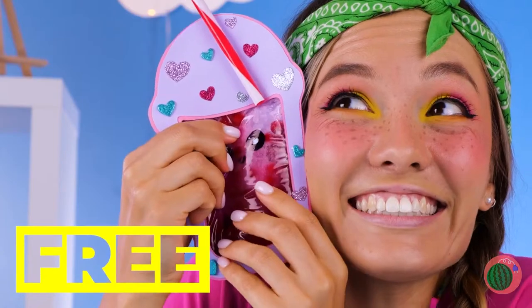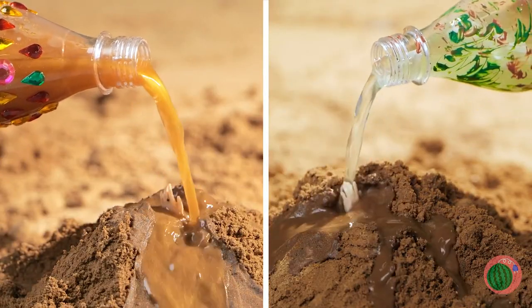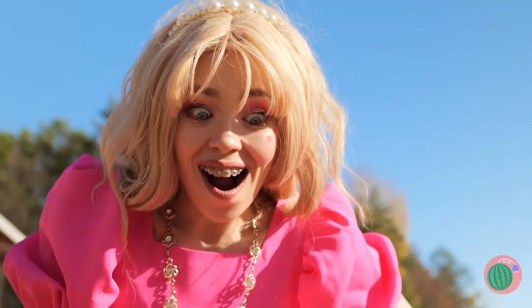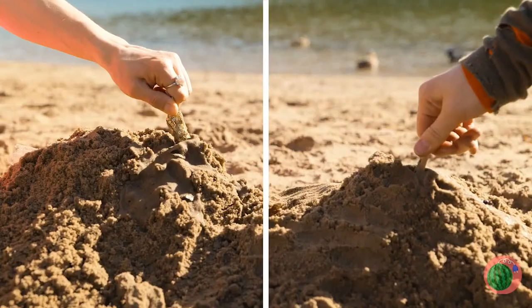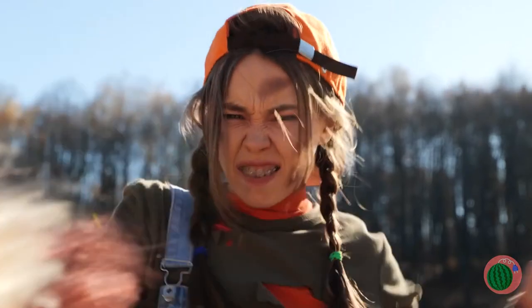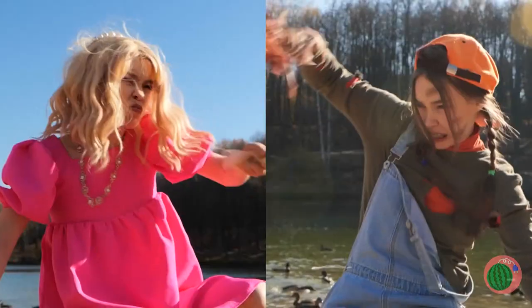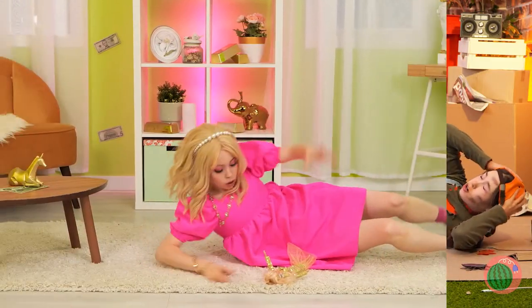Wow, cool stuff! Catch you next time. The beach is filled with all sorts of treasures — like two dolls. It's a two-for-one special, especially since they're stuck together. Careful, watch the hair. Well, at least they're free.